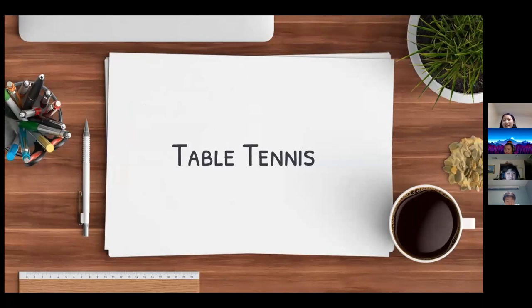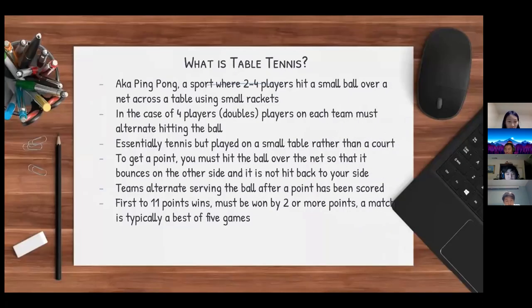I'm Eric and I'm going to be talking about table tennis today. Also known as ping pong, table tennis is a sport where two to four players hit a small ball over a net across a table using small rackets. In the case of four players — doubles — players on each team must alternate hitting the ball. Table tennis is essentially tennis but played on a small table rather than a court, making it a lot easier to play casually with friends.